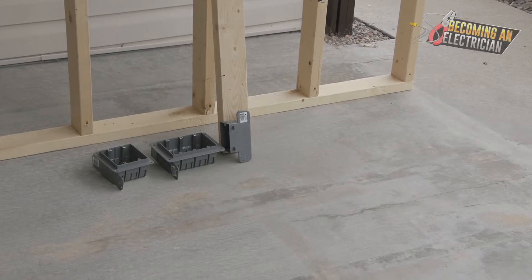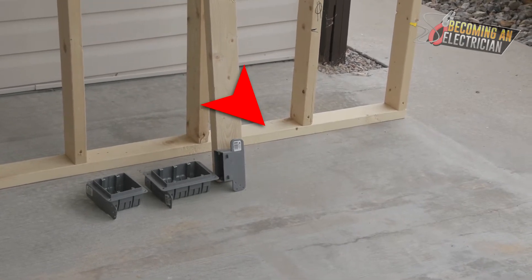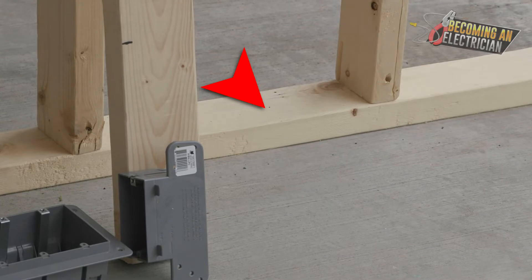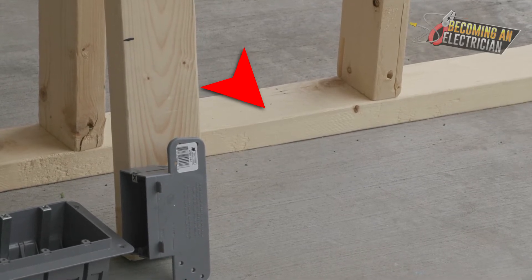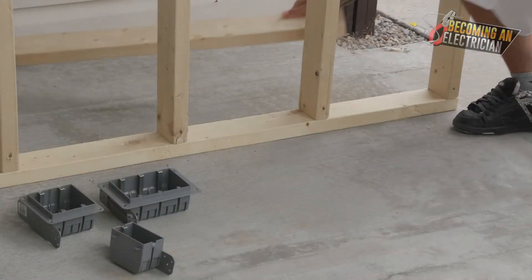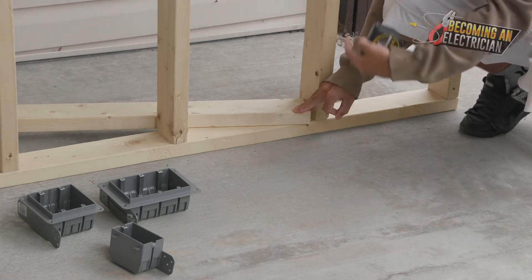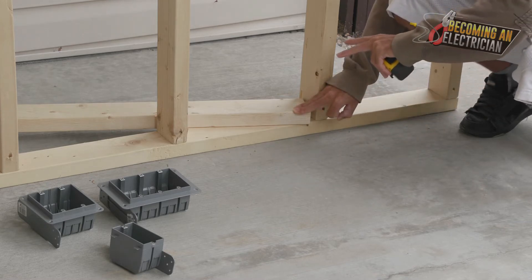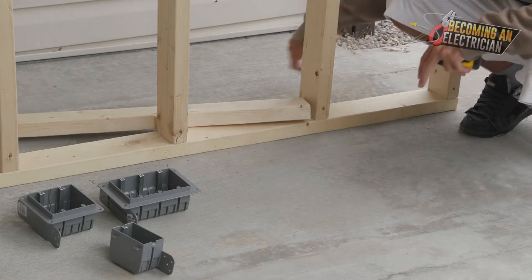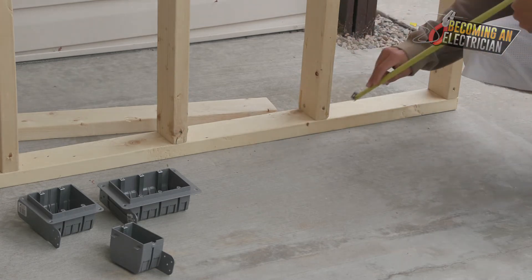I just want to talk about above finish floor because if you're working on the very first floor in a condo this gets a lot of people. You can see right here we have the bottom plate — and this bottom plate has only one two-by-four. But typically in condos when you go to the second, third, or fourth floor there are actually two pieces of two-by-four on your bottom plate.